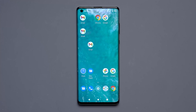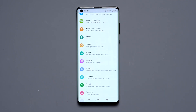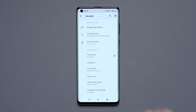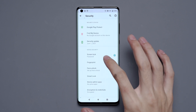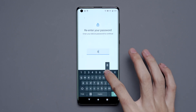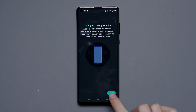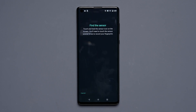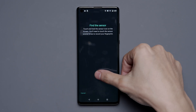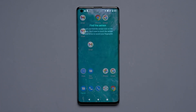Next up is Motorola. Let's take a look at this Moto Edge Plus — model XT2061. We're going to tap on Settings, go to Security, then Fingerprint, type in our password, and go to Setup. We'll try to get started with the fingerprint sensor, but we'll notice that there's no option to scan. What do we do from here?